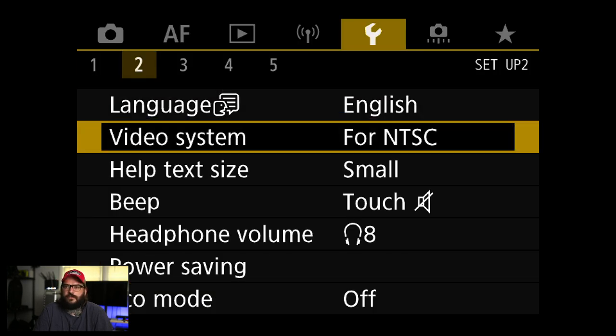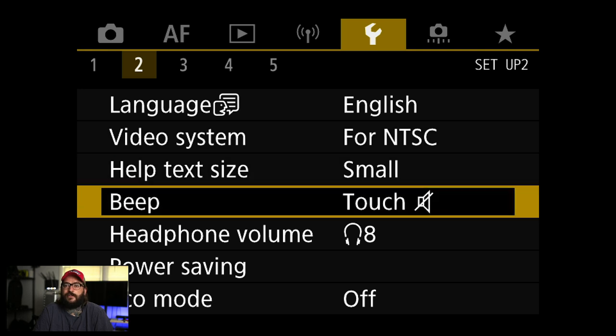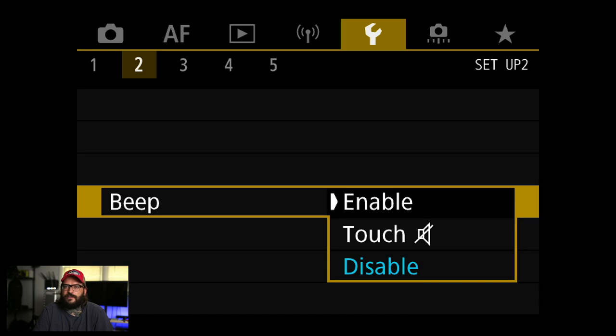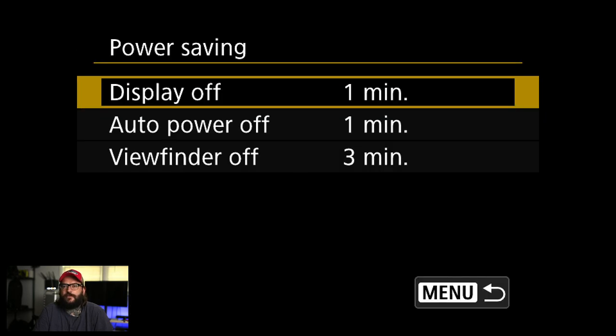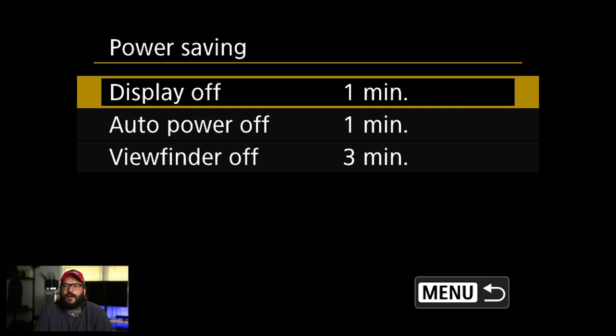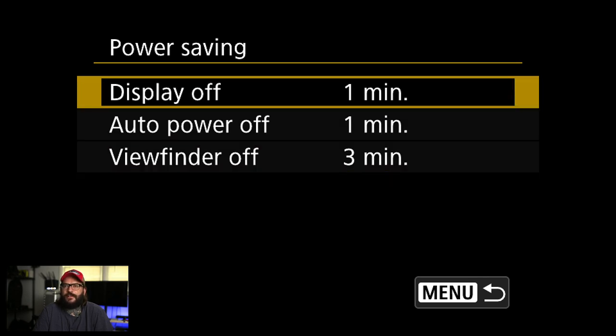Language — English or whatever you use. Help text size — small. Beep — I turn this off for everything, because if you're in a situation where you're not supposed to make any noise, that beep is really annoying. Headphone volume, power saving — I generally leave these alone unless I'm setting up a remote camera or something like that.